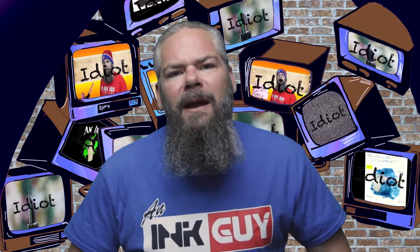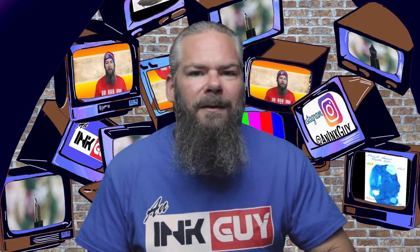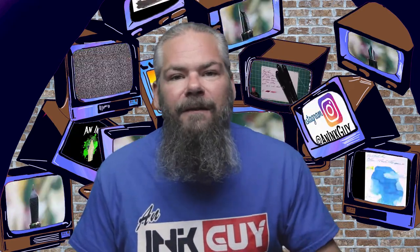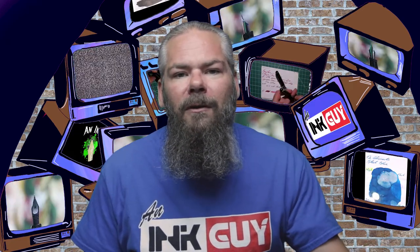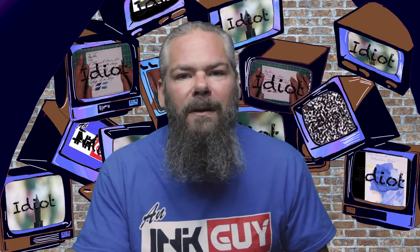In this video we're going to take a look at a purple ink by Montblanc Lavender. As always there are timestamps down below so you can skip around, but if you've got the time it would really help me out if you check out the entire video. Down in the description are links to playlists, so if you'd like to see other purple inks you can check that out there.